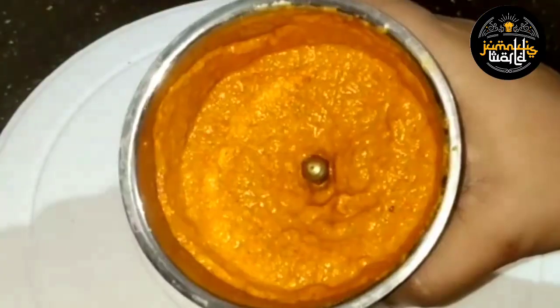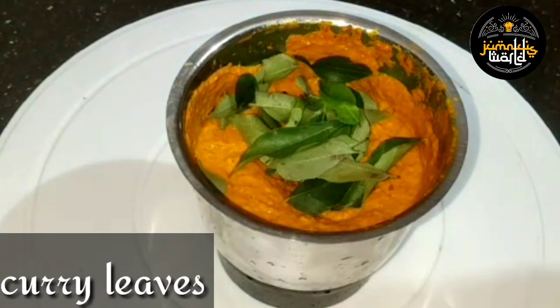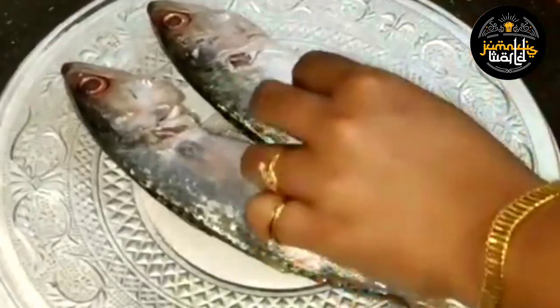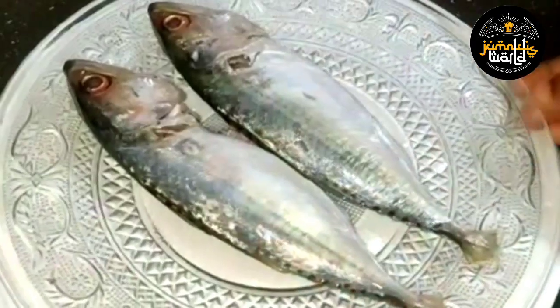Now the egg is ready. We have to make the masala ready for the egg.